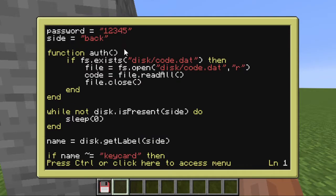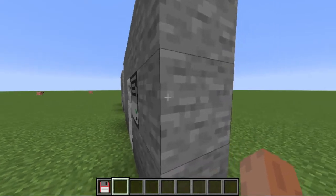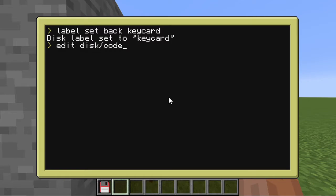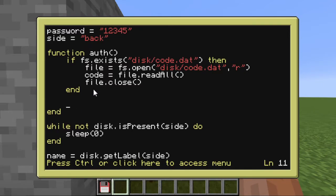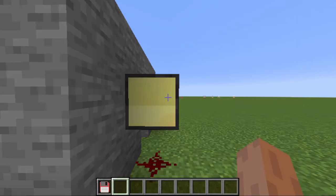So now let's go ahead and make our keycard. Take any old floppy disk and put it in your disk drive. I'm going to set the label to 'key card'. Now I'm going to put the password on the card — we need to open disk/code.dat and put in the password. Make sure it's not in quotations, you don't need it to be. We can test and see if it works by printing out 'code'. If you see 1-2-3-4-5 and the program is ready to go to the next step, meaning it's not stuck in a loop, then you know it's working. Confirming that it works, let's continue — I'm going to remove that print.